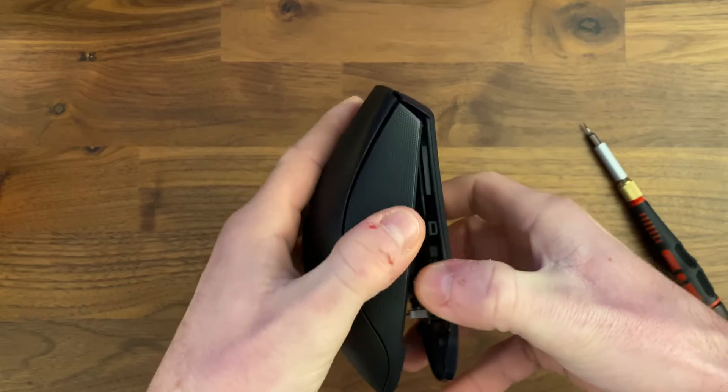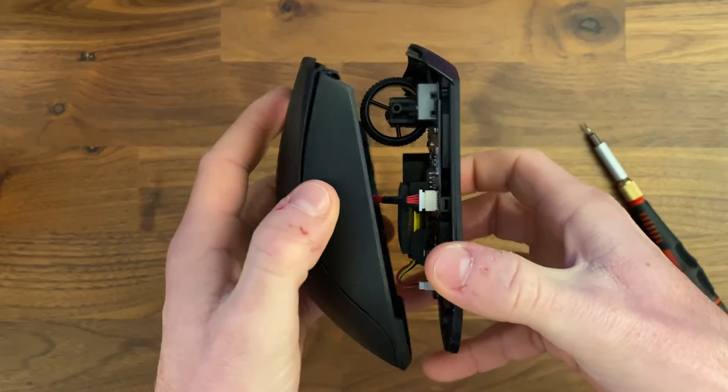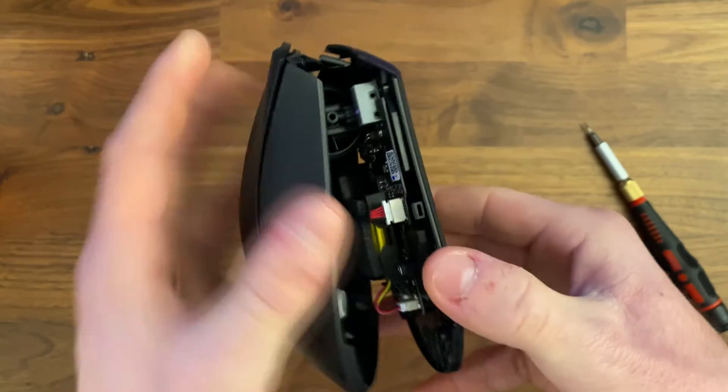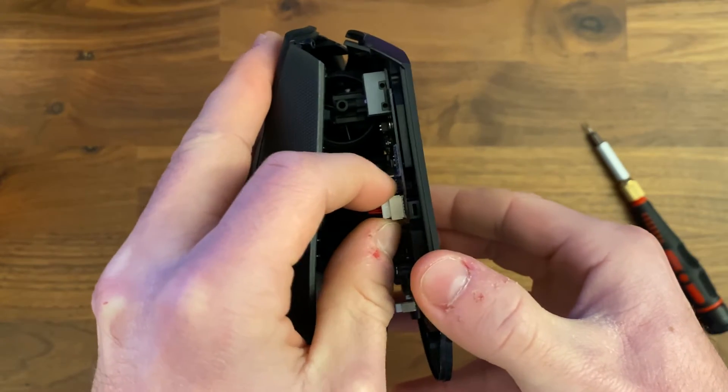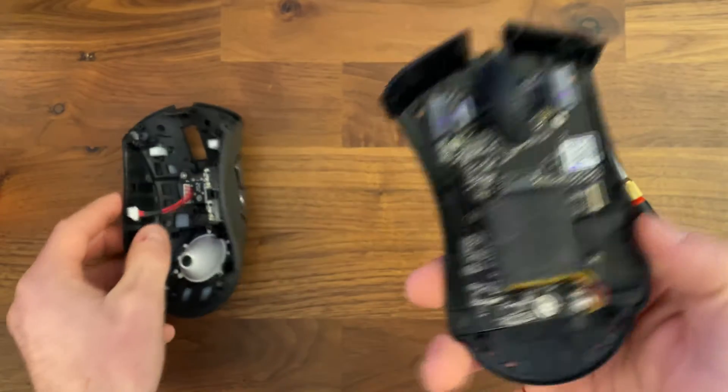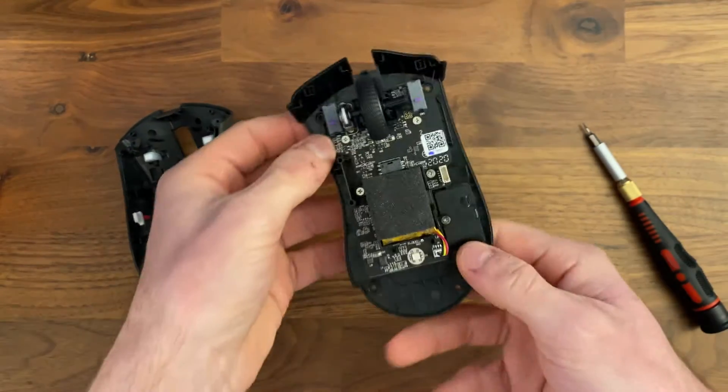When you pull it open, there's going to be a little connector here that connects the side buttons to the PCB. You're just going to want to remove that, but be careful not to pull too hard, or you will damage the solder that connects it to the PCB.